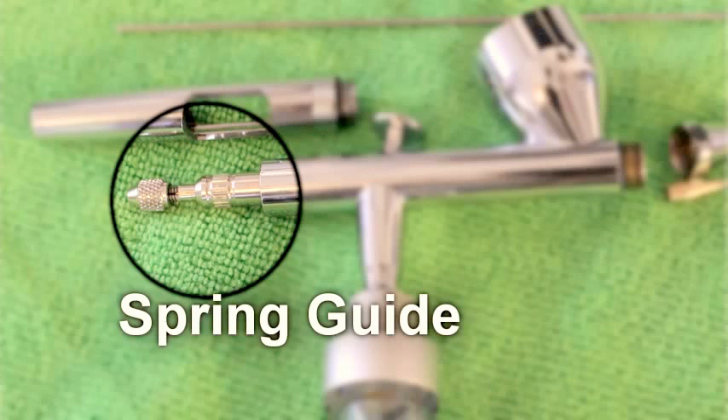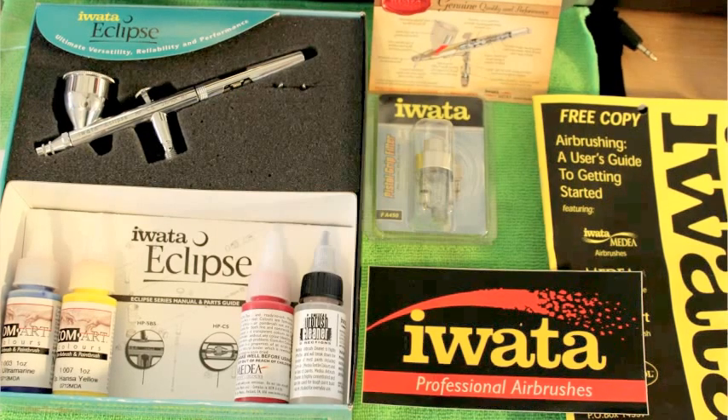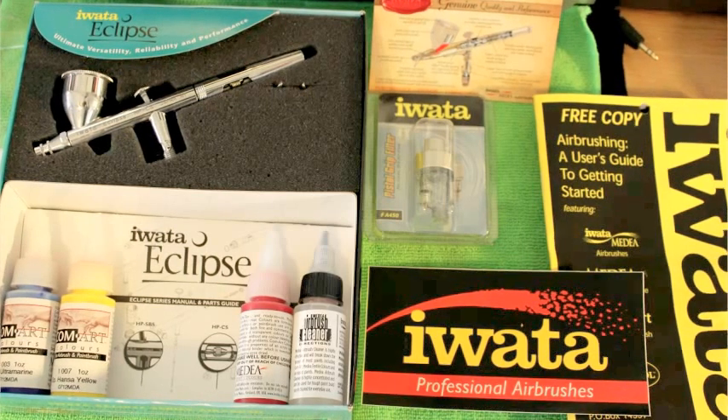The kit I got came with three colors, cleaner, Super Lube, instructions, a pistol grip water trap, and a pretty cool sticker.